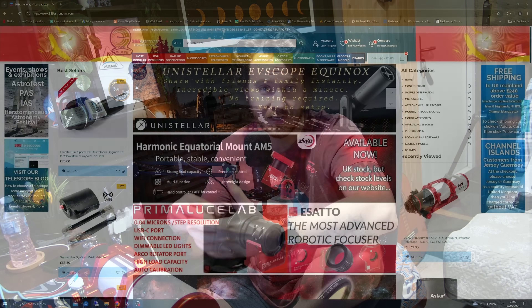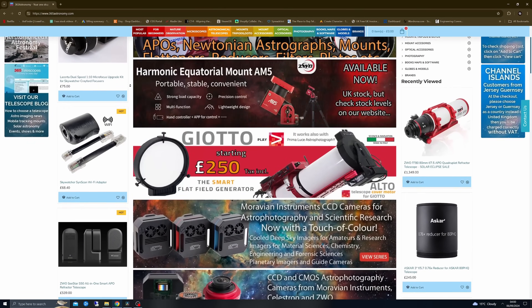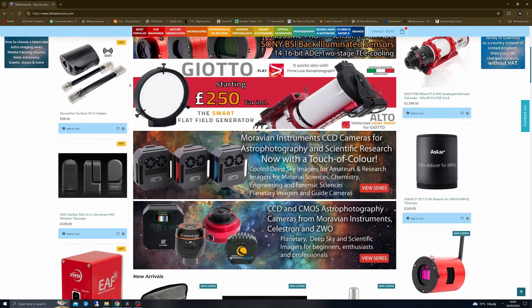Hey there guys, I'd just like to start this video by saying a huge thanks to 365 Astronomy for supplying the scope for this video. If you'd like to check them out and support me at the same time at absolutely no extra cost to yourself, then go ahead and check the links in the description box just down below.